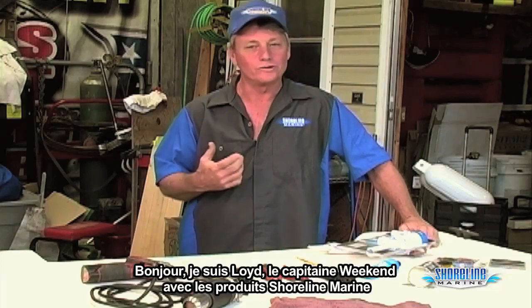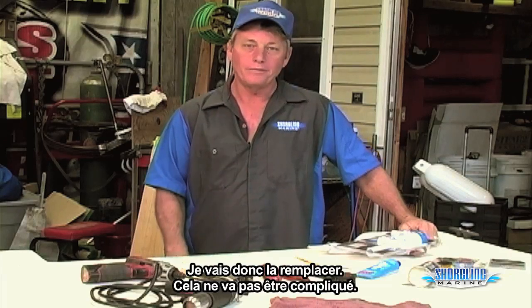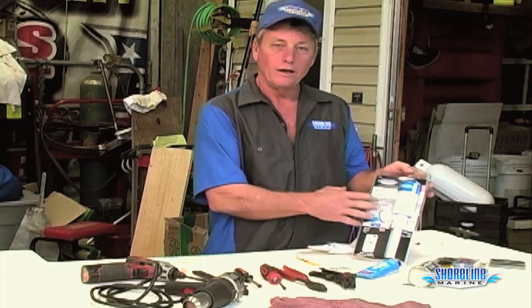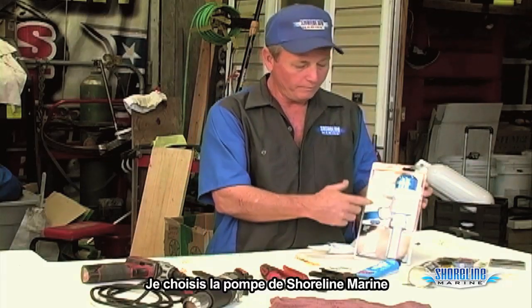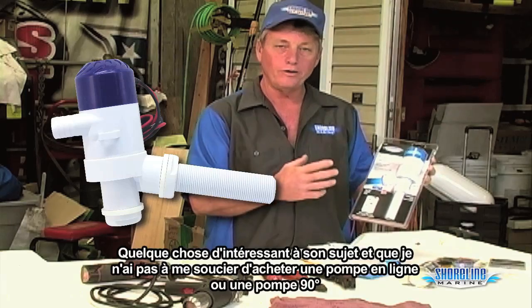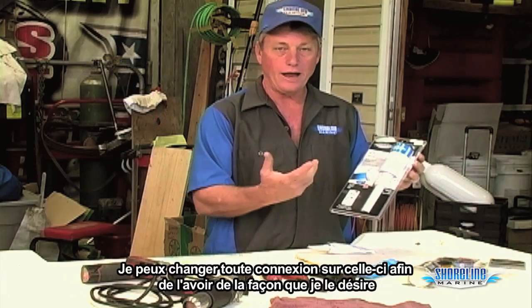Hi, it's Loy. I'm Captain Weekend with Shoreline Marine Products. I was out on the water last week and my live well went out — I'm going to have to replace it. Not going to be a problem. 10 to 15 minutes, I'll be done with it. I chose the Shoreline Marine pump. The nice thing about this is I don't have to worry about buying a 90-degree or an inline pump — I can change any of the connections on it to however I want.